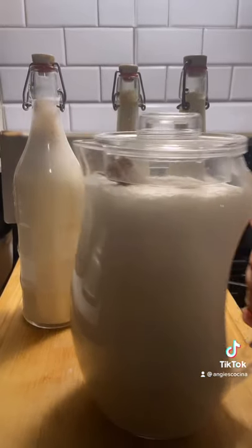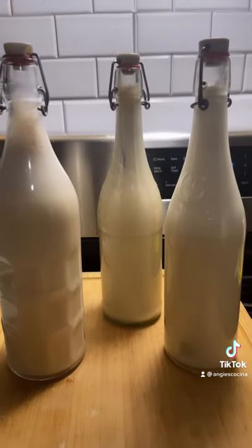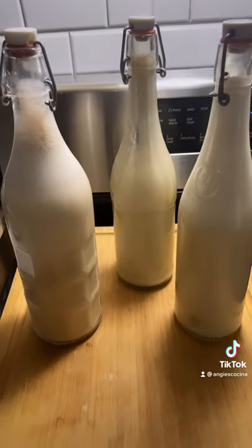Refrigerate at least 12 hours. For the 3 batches I made here, I filled over 5 bottles. And they were gone in one night. I hope you guys try this!